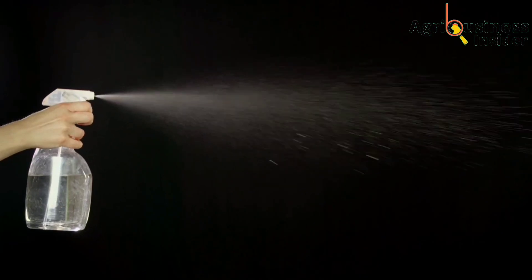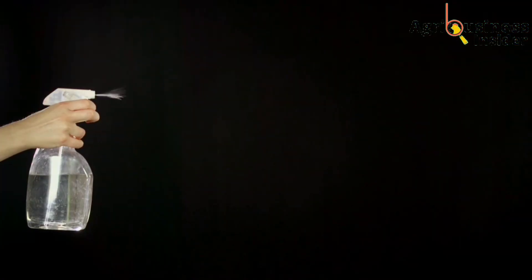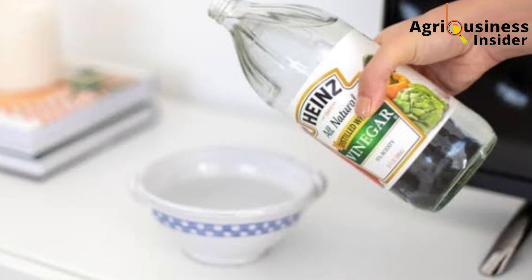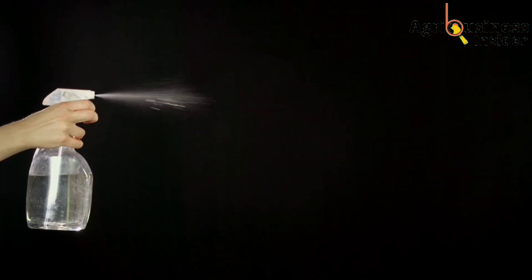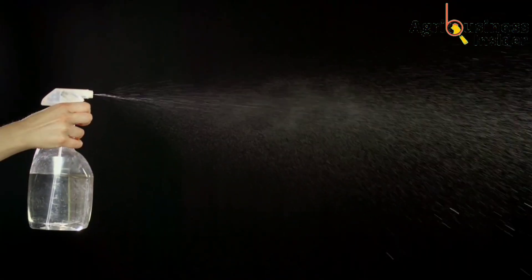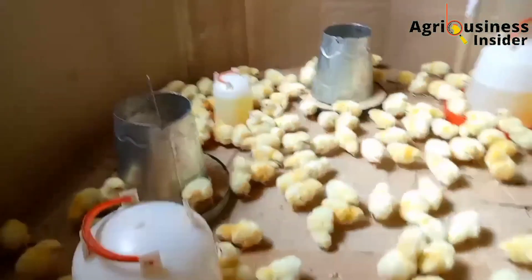Natural white vinegar is not sprayed directly as it is — it is usually diluted with clean water before spraying it on the eggs. You are going to dilute this natural white vinegar at a rate of 25 ml per liter of water. After diluting it, put it into a hand sprayer and spray your eggs to boost hatchability and also boost production by boosting the growth of your chicks.